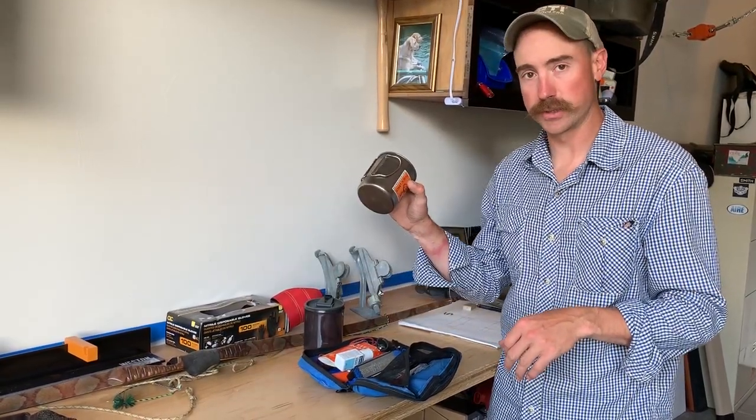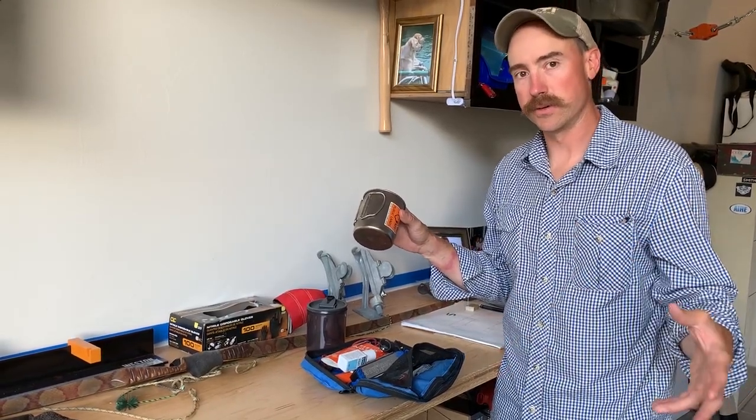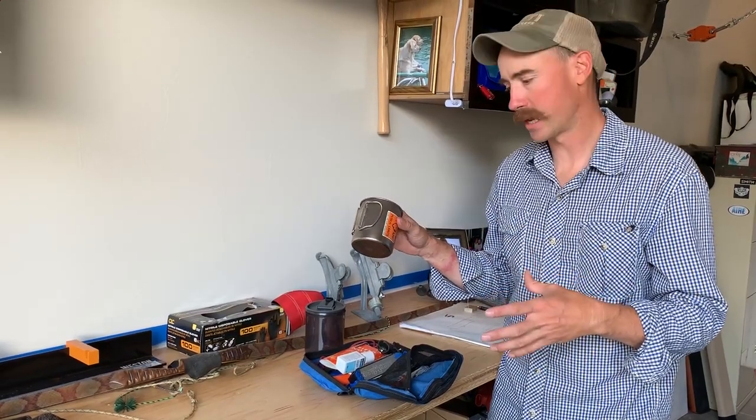Late season I switch over to a metal mug that I can use next to the fire, use on top of a wood stove, or use on top of my backpacking stove.